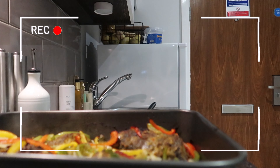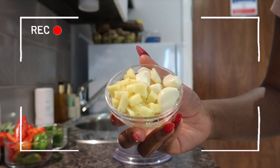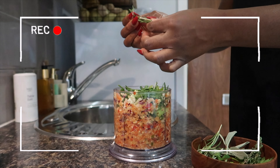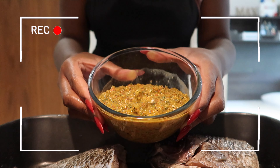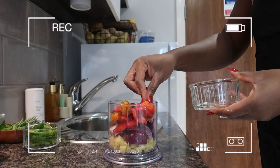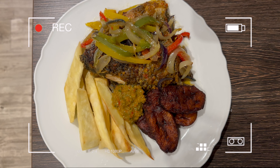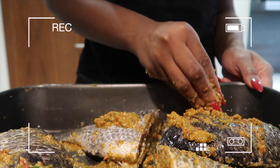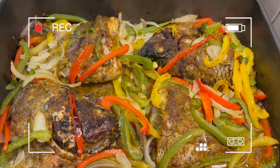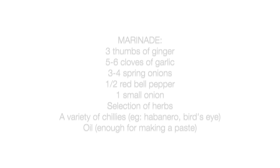Hey guys, welcome or welcome back to Maxi's Kitchen! My name is Max Loon, and if this is your first time here, I'm super glad to have you. In this recipe video, I'm going to be teaching you guys how to make the perfect spicy baked tilapia. This tilapia is so rich, so tasty, and it's so spicy as well. I can't wait to teach you guys the recipe, so stay tuned!